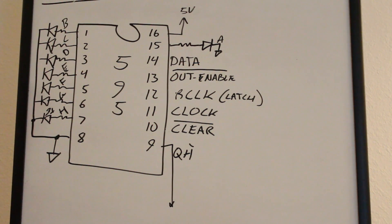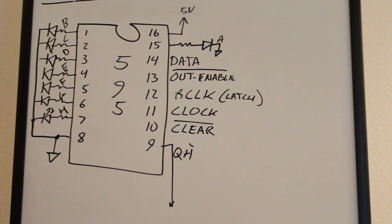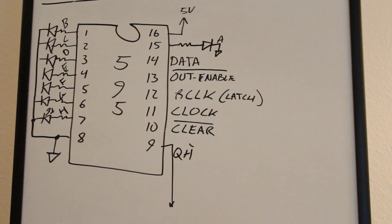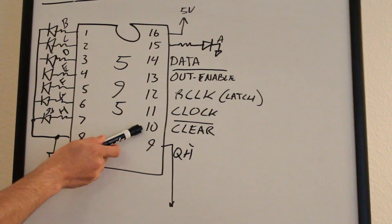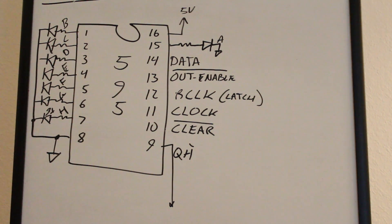Before I show you the push buttons, I just want to show you the shift register itself. This is the 595 — it's a 16-pin shift register. Pins 1 through 7 are all outputs, and the first output is pin 15, so it goes 0, 1, 2, 3, 4, and so on. Pin 8 is ground, pin 16 goes to your 5 volts, pin 14 is the data line, pin 13 is the output enable. Typically if you just want to drive a lot of outputs, you'll just pull pin 13 low and leave it there. The clear line, pin 10, you can tie directly to 5 volts and tie pin 13 directly to ground and leave it alone.